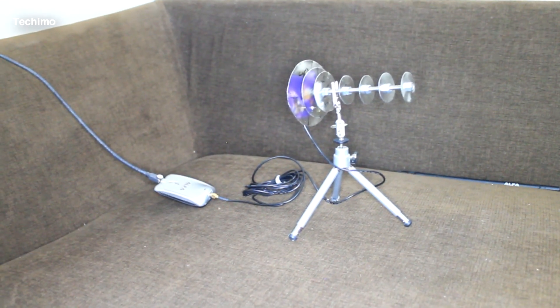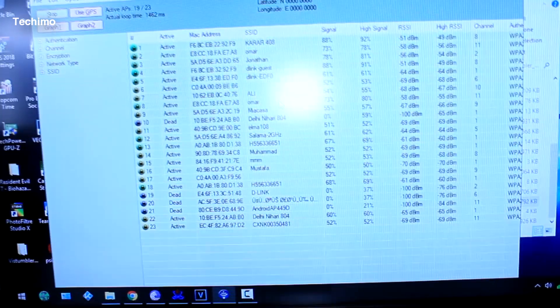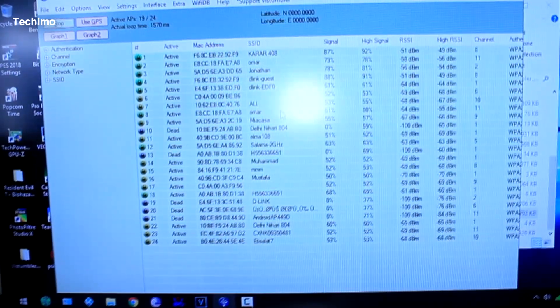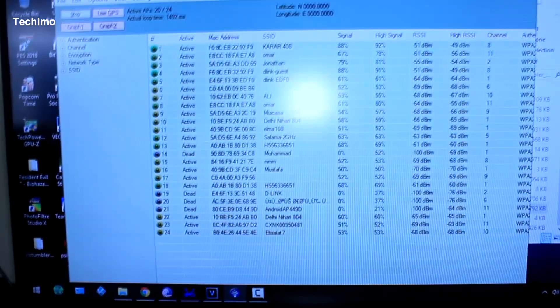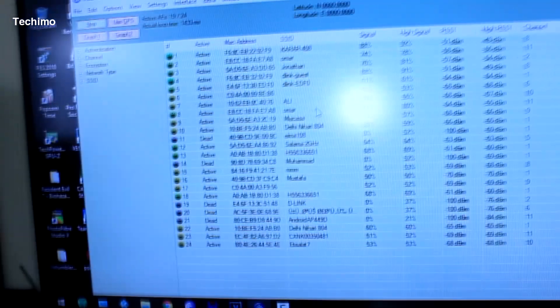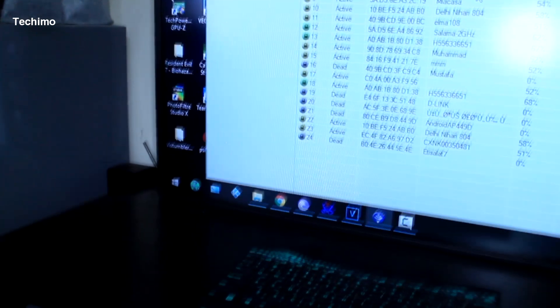What this antenna will do is give you the ability to reach far Wi-Fi access points and receive a higher signal. For example, if your neighbor wants to share their Wi-Fi and you have a weak signal, you can receive it from them. I am not showing you this build to break the rules or break into another Wi-Fi — that will be totally your responsibility. This build has been around on the internet for a while; I'm just making it a little better by highlighting some key points.